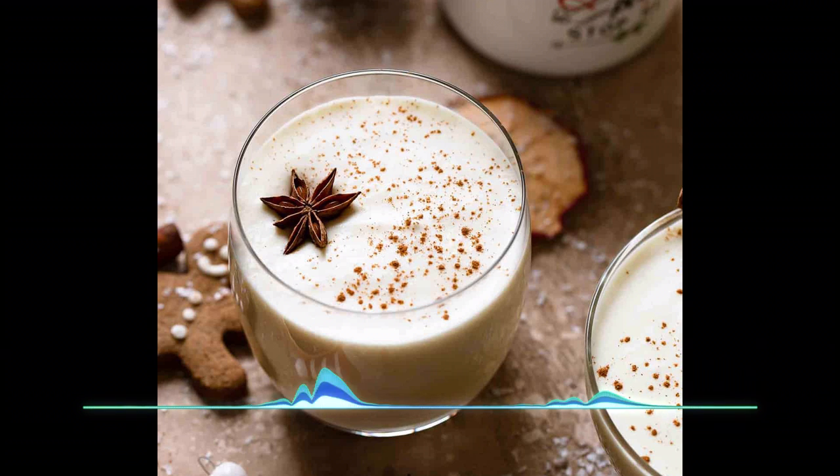To these egg yolks, add 67 grams of white sugar and beat them together until the yolks lighten in color. This will be a very noticeable difference, and once the color changes the sugar should be completely dissolved — it shouldn't be gritty. Next, you'll add 480 milliliters of whole milk.